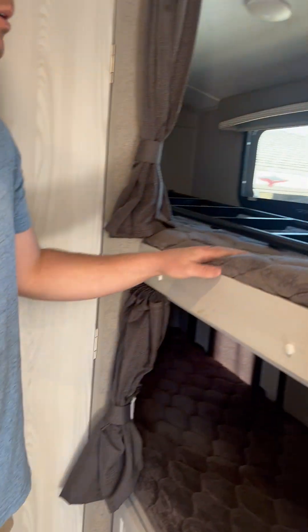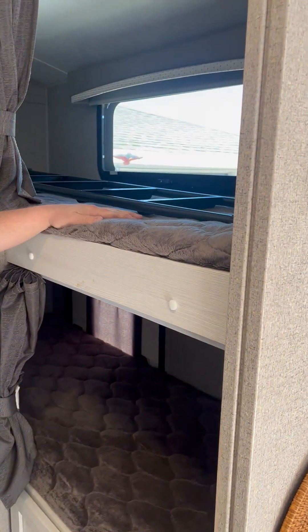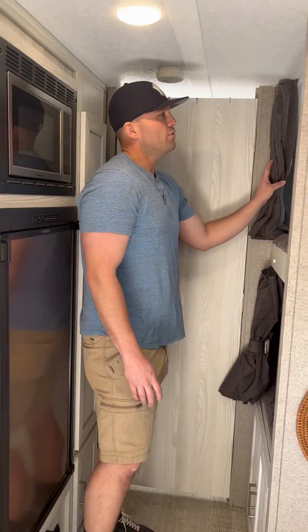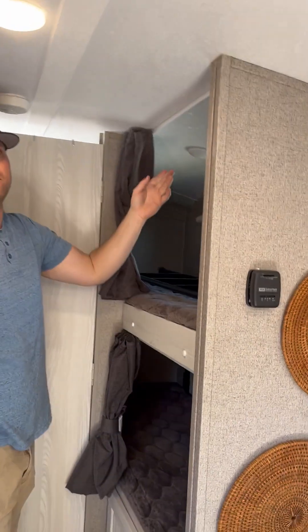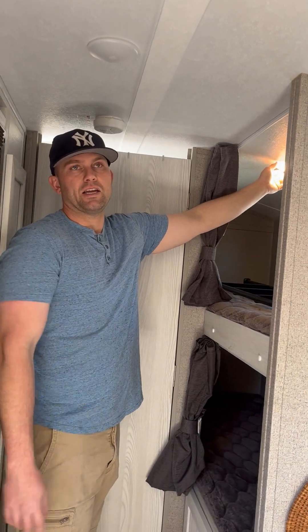We also have a large pantry with lights inside so you can see easier at night, plus a small storage space next to it. Here are our bunks — really good sized, perfect for our kids, and even adults can fit in there, though it'll be a little tight. Both bunks have two 110-volt outlets each so you can plug in and charge your phone while you're laying down. There's also bunk door access and more storage below. And I should mention — each bunk area has its own light that you can control individually.